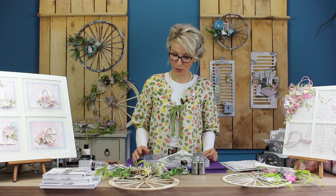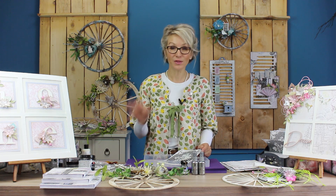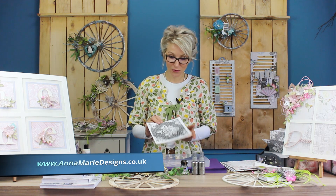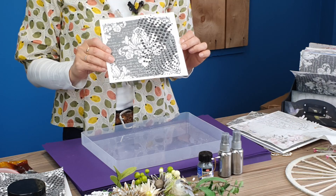Right, so you just saw me doing several different things. One of them was applying the stencil with a structure paste. This product is absolutely fabulous because it's also self-adhesive. It looks beautiful as it is — you can see this beautiful black and stunning silver showing. Fabulous.